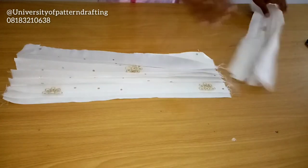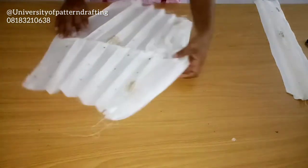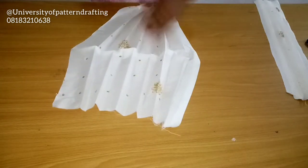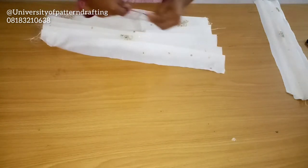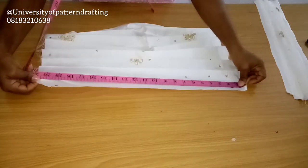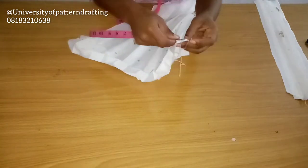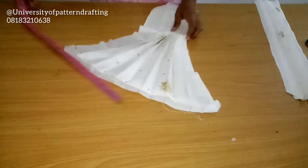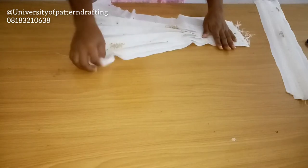Here is my fabric for that structured sleeve. I just went ahead to iron my pleats. You can see there's no interfacing on this fabric — this is my George fabric. I just ironed the pleats in place. The measurement is 20.5 inches by 19.5 inches. So that's basically what I used — I just ironed the pleats into place.